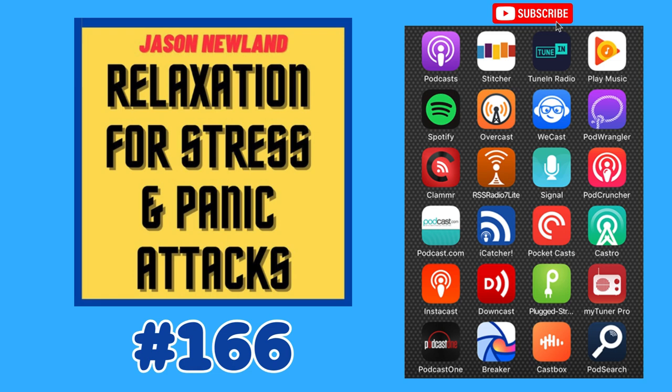Hello and welcome to Relaxation Hypnosis for Stress, Anxiety and Panic Attacks. My name is Jason Newland. Please only listen to this when you can safely close your eyes.